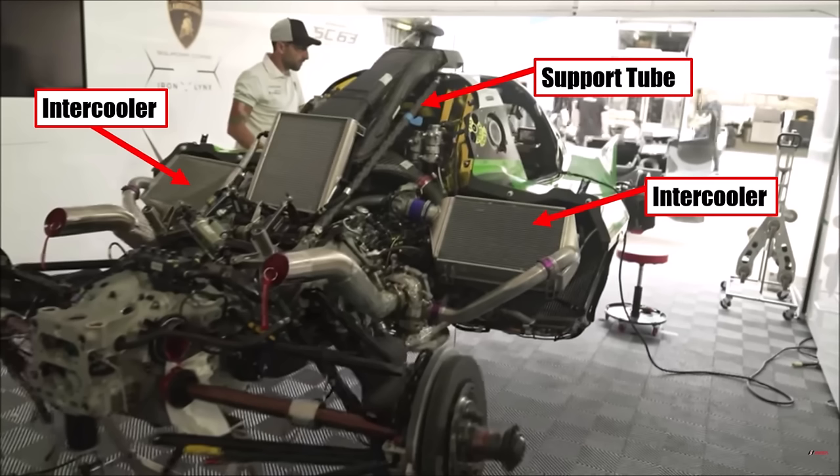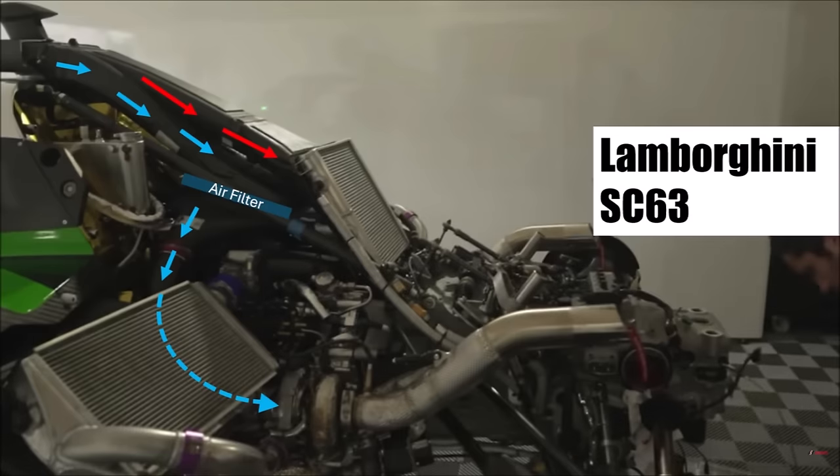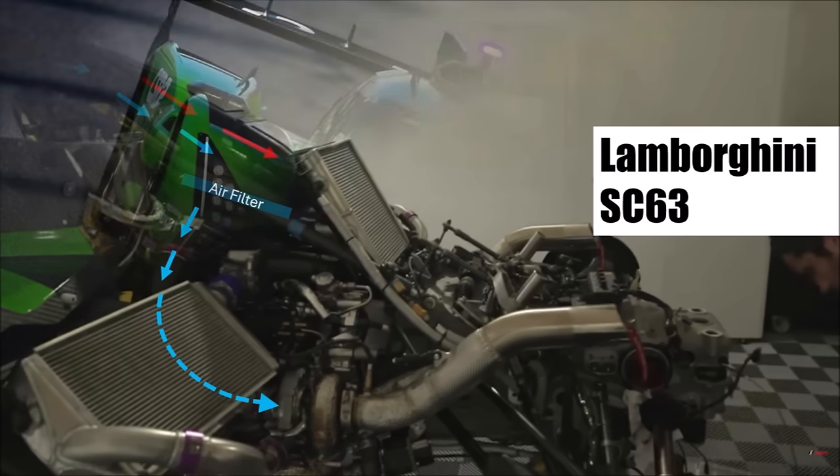Because Lamborghini uses an engine with a smaller capacity than BMW or Porsche, they also need more boost to reach the same power and hence need more intercooling. The side tubes of the roof scoop go into the air filter and to the turbos. The center cools the low temperature radiator for the hybrid components.